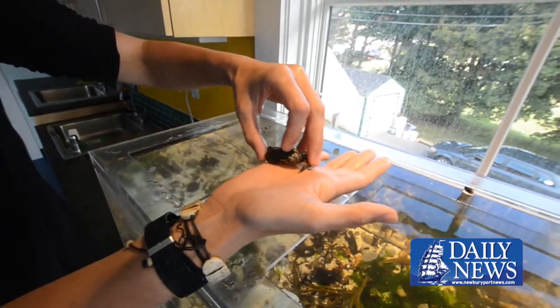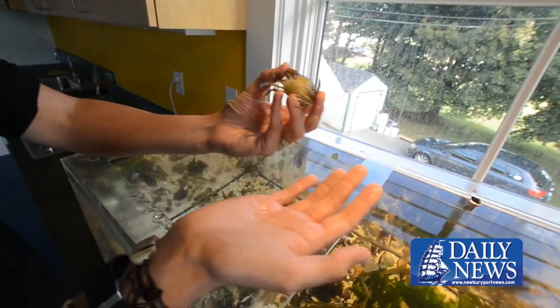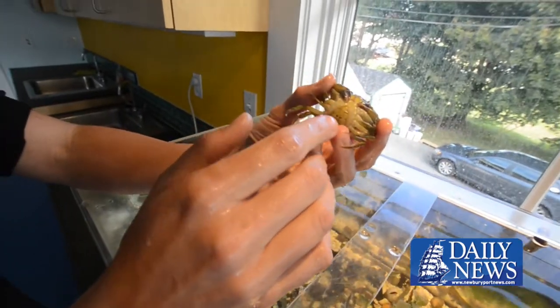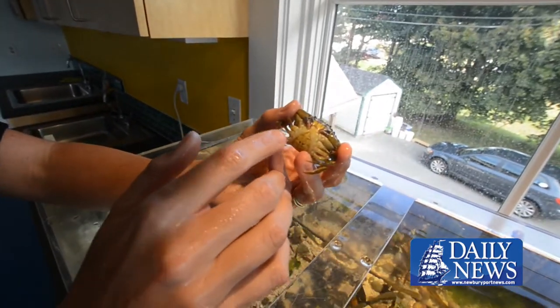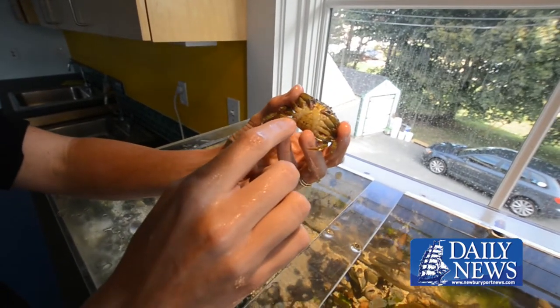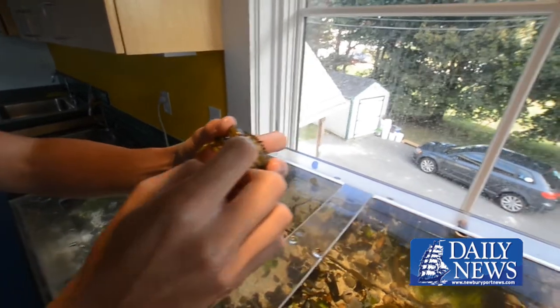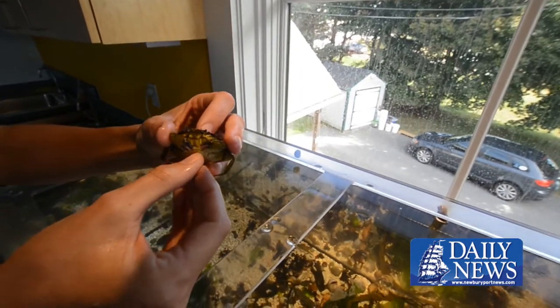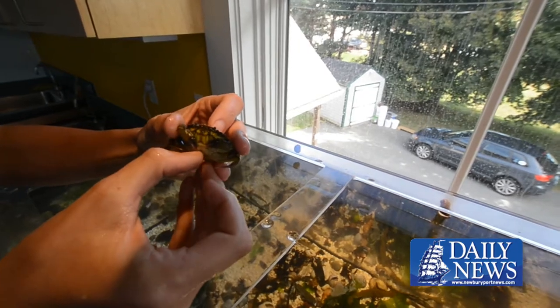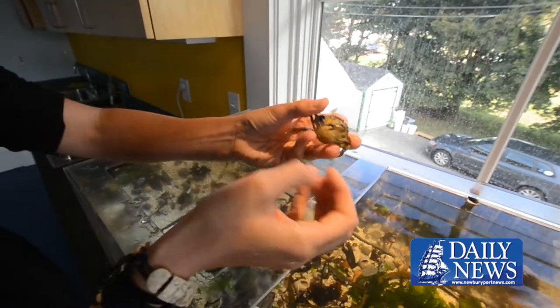This is a female. I can tell this by the shape of the tail here, and if she were an egg-laying female, she would have a large pinkish-orange egg sac right between her tail, just right here, and the underside of the body.